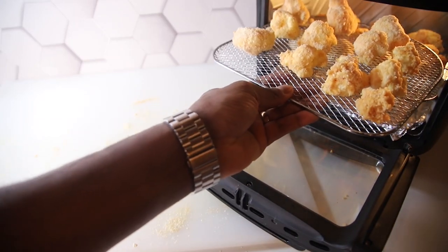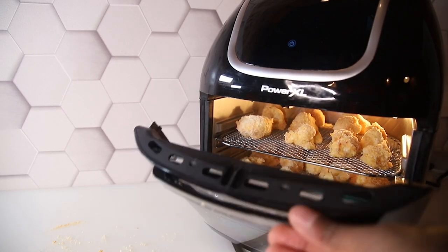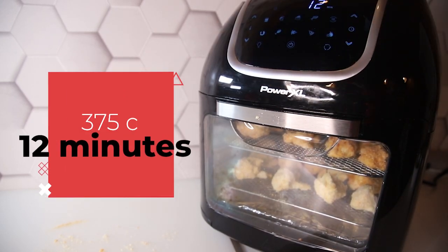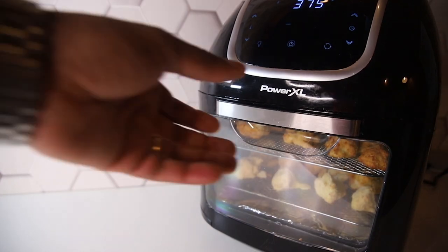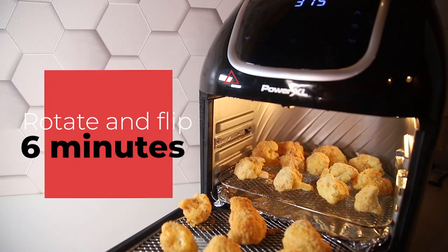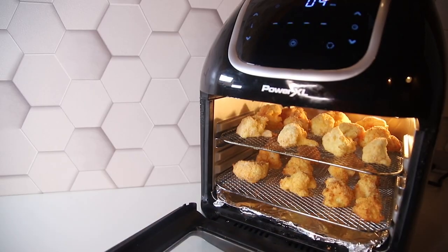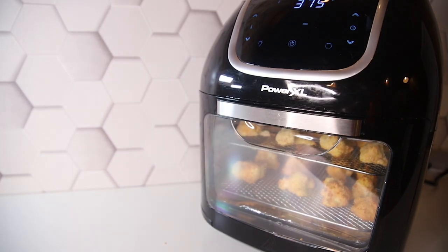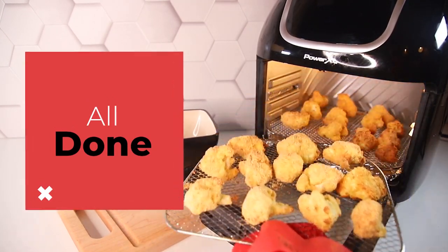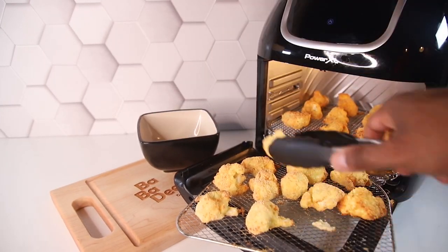I'm using the Power XL 10-quart, but use whatever air fryer you have. Set it to 375°F for 12 minutes, then flip them at the six-minute mark. I like rotating them to make sure they cook evenly all the way through. You can see they've golden up perfectly — nice beautiful golden color with a crisp to them.